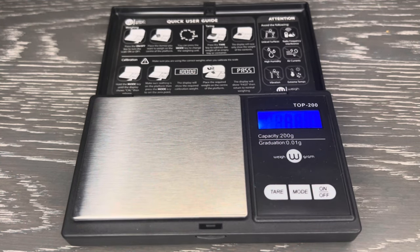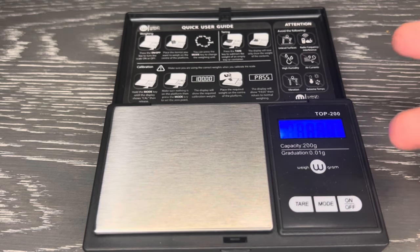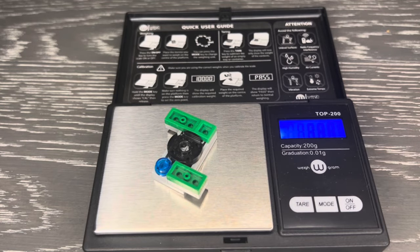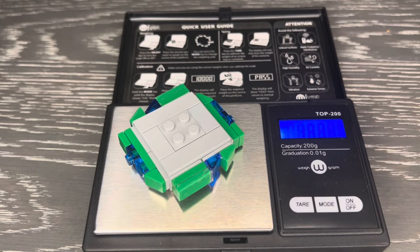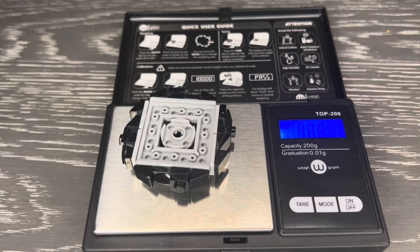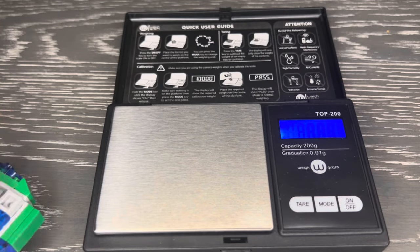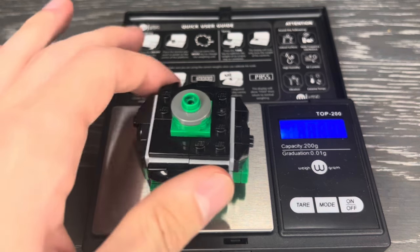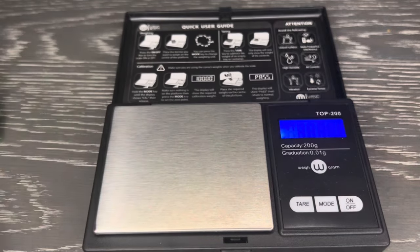Now we're at everyone's favorite part of the video — the weight. No matter what camera angle I get, I can't focus on this, probably because I'm using a ring light, so you guys are just going to have to take my word for it. The chip is 3.99 grams, the blade is 13.14 grams, the chassis is 13 grams, and the tip is 1.43 grams. The full Beyblade weighs a total of 31.55 grams, as opposed to the original which is 30.99 grams, so it is heavier.